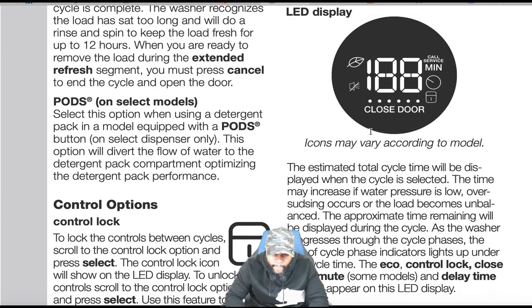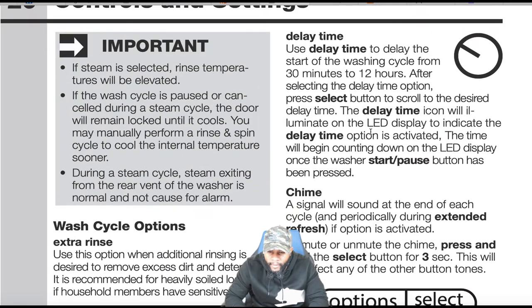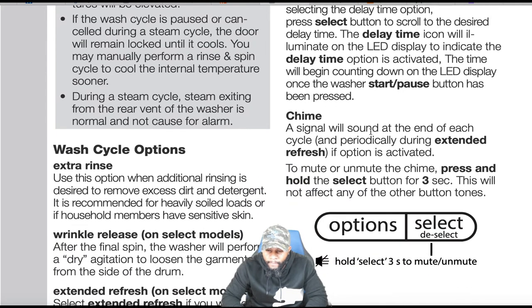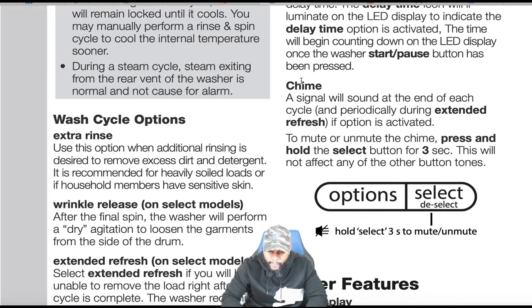Delay start: use delay time to delay the start of the washing cycle from 30 minutes to 12 hours. After selecting the delay time option, press select to scroll to the desired delay time. The delay time icon will illuminate on the LED display to indicate it's activated, and the time will begin counting down once the start/pause button has been pressed.